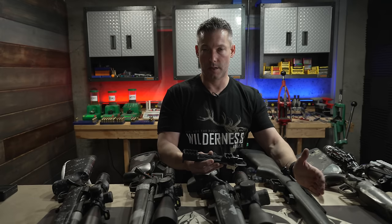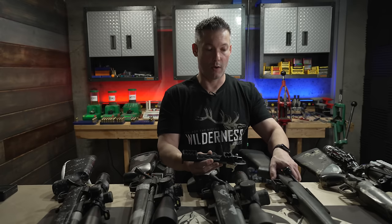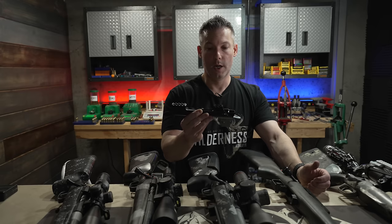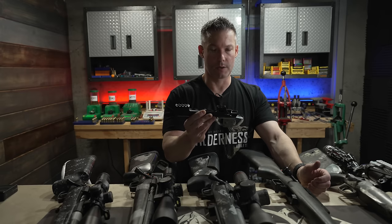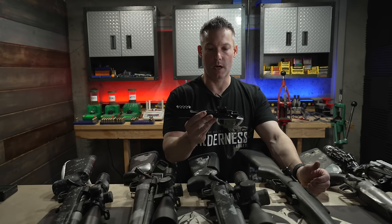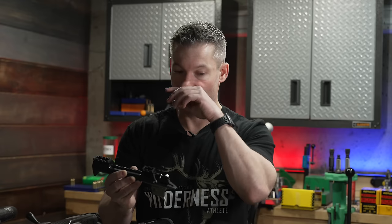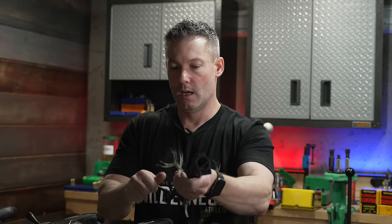I've had a lot of problems with scope bases coming loose — Picatinny rails, Talley-style scope rings — I've had them all come loose. I've gotten to where I've started gluing all my Picatinny rails on with JB Weld so I don't have issues with it coming loose. The integral rail is something I've been leaning toward more and more as a necessity, because some of our hunts are super expensive and I don't have time for something to fail in the field. An integral Picatinny rail is one more thing that absolutely can't fail.